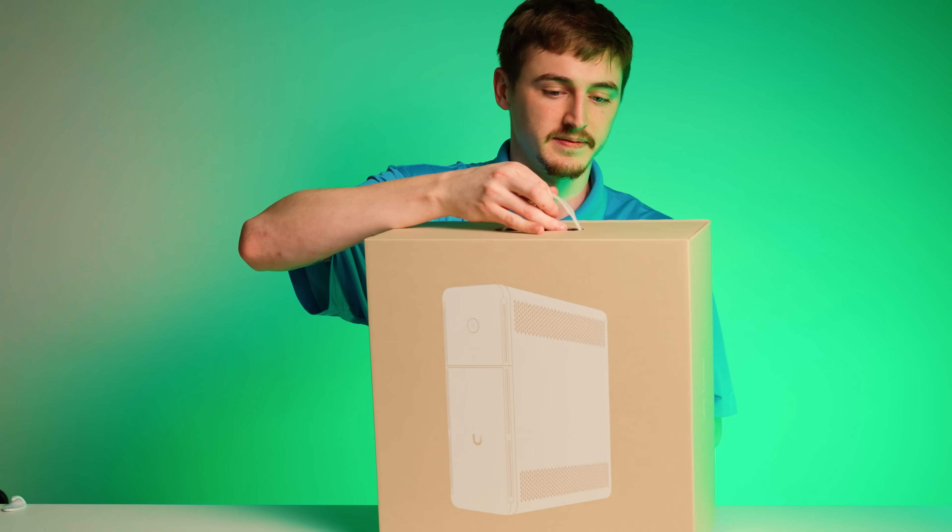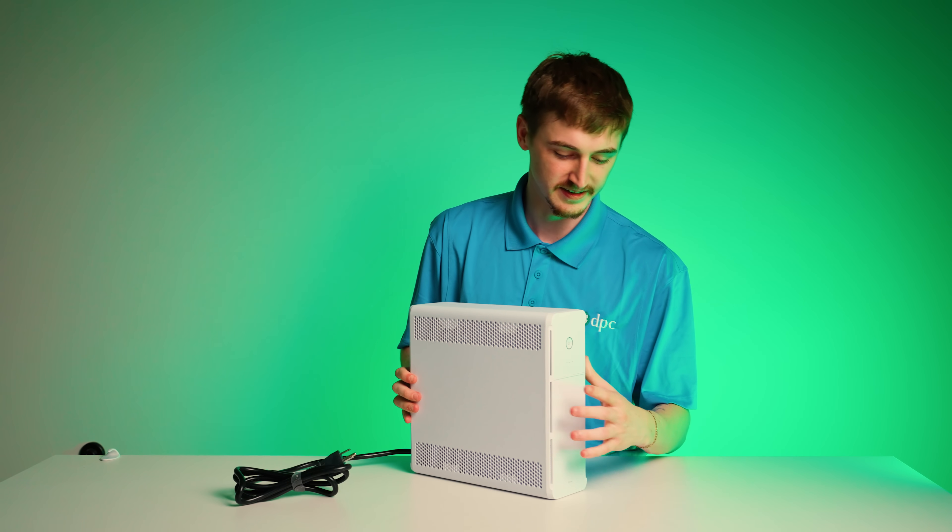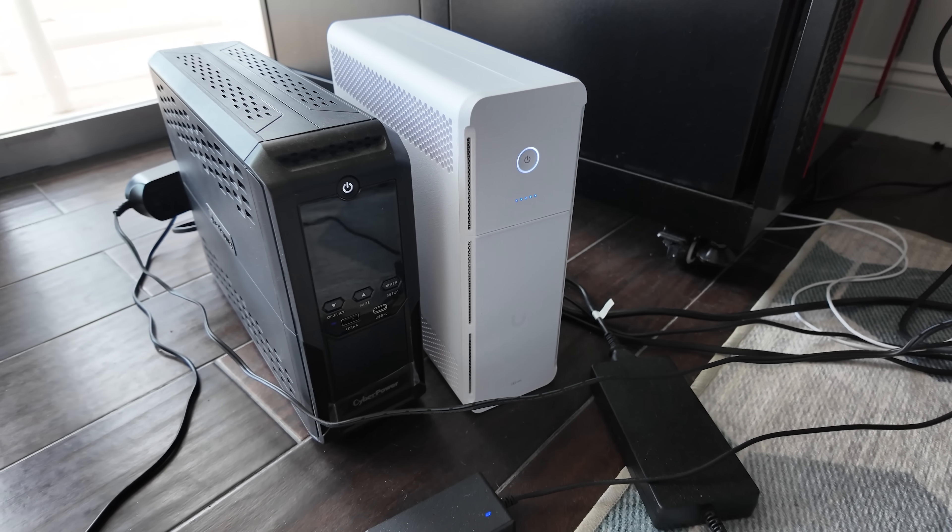Today, Unify is announcing the first phase of their UPS strategy, and they're introducing two new UPSs that I think might be right for you.